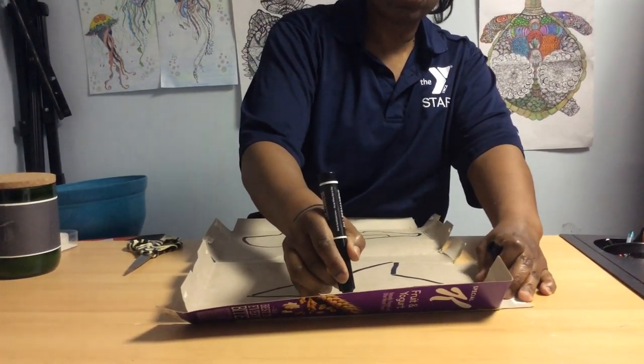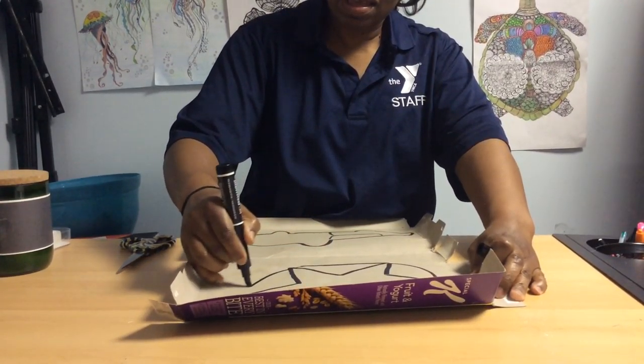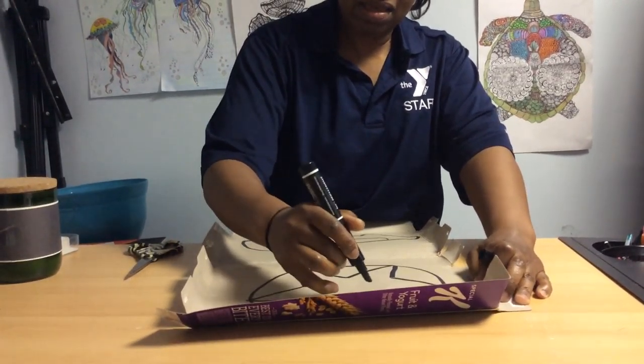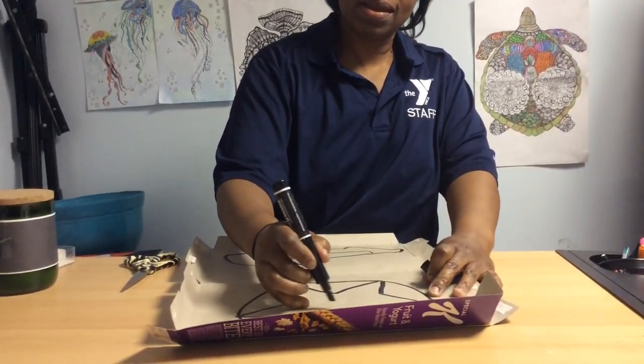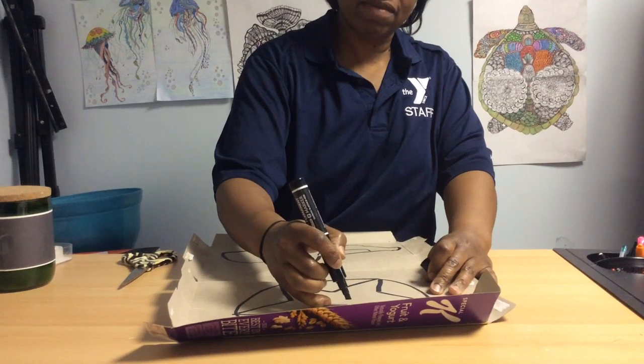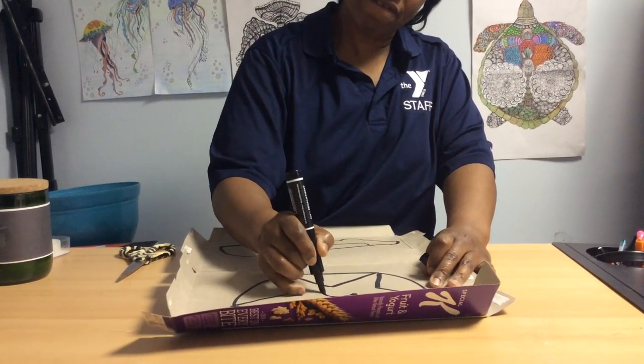And what does the star usually have around it? A circle, right? And inside there's usually a number, right? Let's see if I can do a number. Let's see.